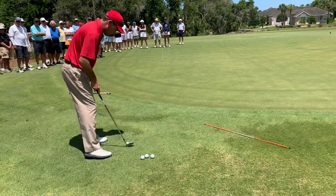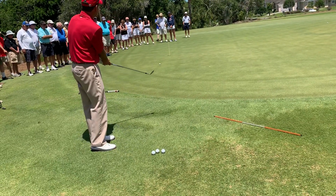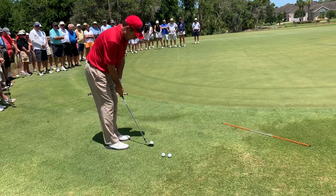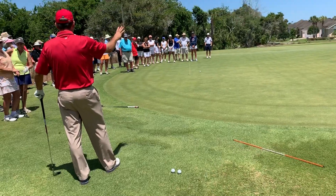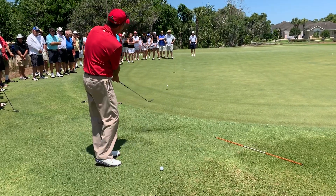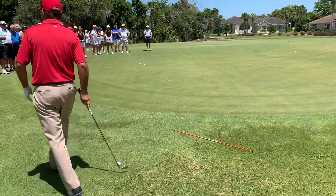We'll do it to this hole. Narrow stance, weight forward, shaft up. If we don't use that shoulder turn, I see this — does that look familiar to anybody? So: weight forward, shaft up, we're going to use this shoulder to take the club back. Very consistent — there's always a way to do it. And you'll notice my stroke didn't really change, did it? It looks pretty similar — I just changed clubs.